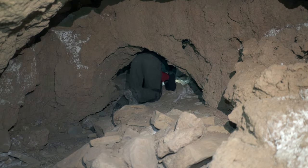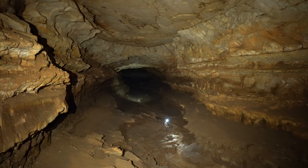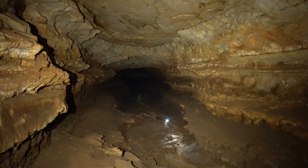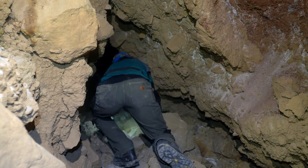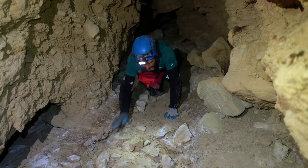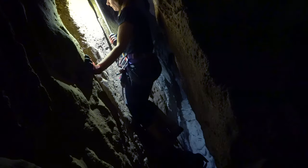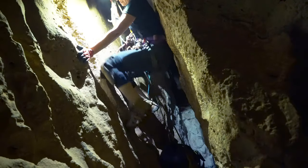Knee pads are considered by most cavers to be a fundamentally critical piece of gear. Although very uncommon, I've met a few cavers that don't use them or use extremely minimalist options because they aren't comfortable and the caves they typically visit don't have a lot of crawling. However, I've met a multitude of older experienced cavers who did this when they were younger and they almost always have regrets for not taking better care of their knees. Knee problems are one of the main reasons many cavers quit the sport or scale back their involvement, and many of these knee issues can be mitigated by wearing appropriate protection.